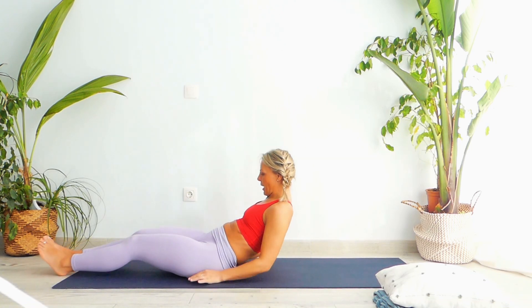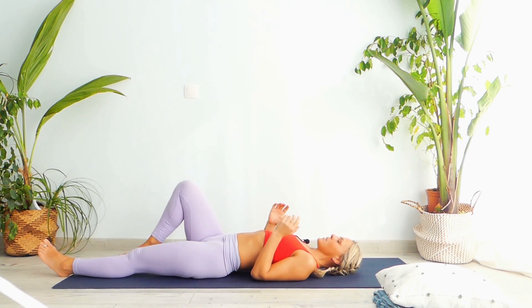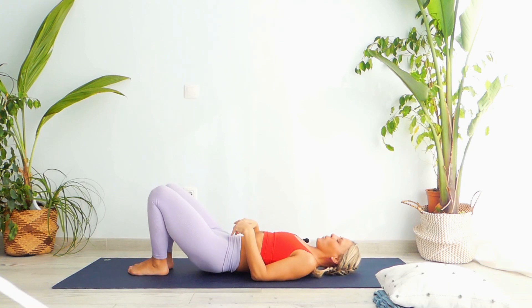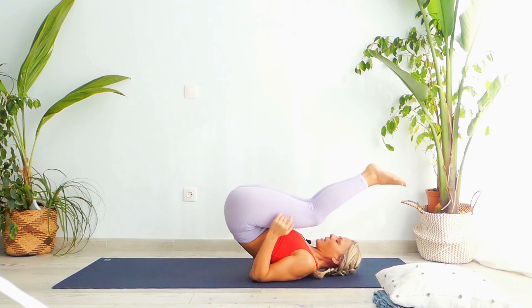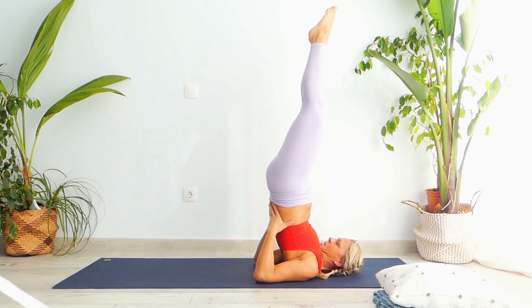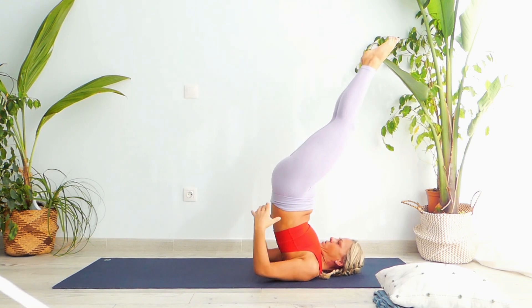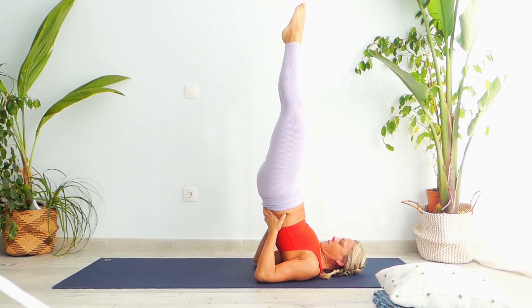Place your palms by the side of your body. Take support on your elbows and bend your knees. Engage your lower back against them. Push your legs back and extend your legs up. Stay there. Try to take your palms as far as you can towards your back — one, two, point your toes, three, four and five.